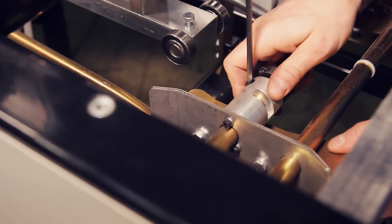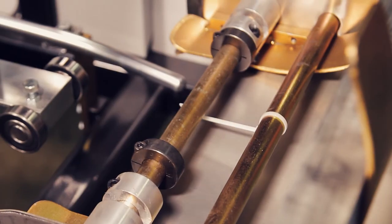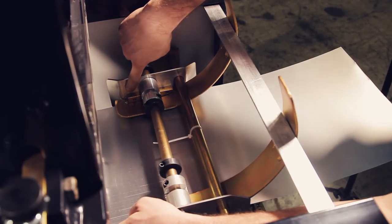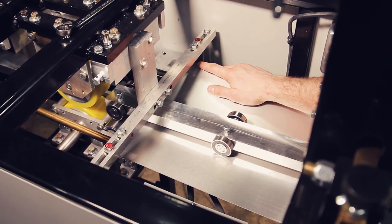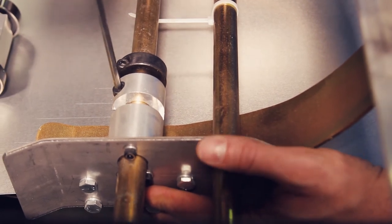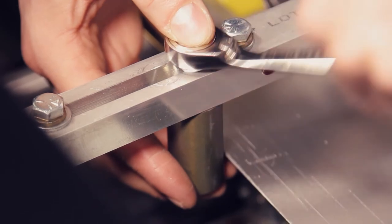Now that we've moved the right entry guide and auxiliary post entry guide, we need to adjust the left side. To do that you have to loosen the left entry guide and slide it out of the way. Loosen the left auxiliary post entry guide and slide it out of the way so we can insert a piece of material. Before you adjust your left entry guide you want to make sure the right edge of the material is touching the right entry guide and it's also touching the right auxiliary post entry guide. Next you'll adjust your left entry guide over till it touches the left edge of the material, and then adjust your left auxiliary post entry guide over till it touches the material.